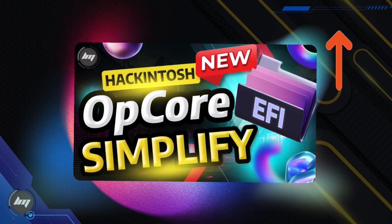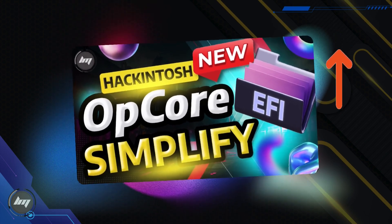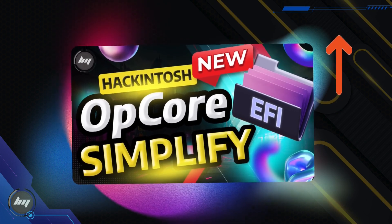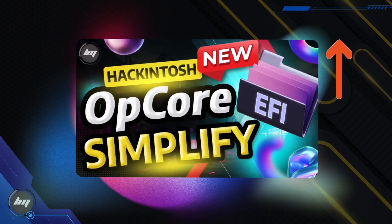Click the link in the top right corner of this video to visit the OpCore Simplify guide. Pause this video and watch the guide first. Come back here after you've successfully generated the EFI folder.